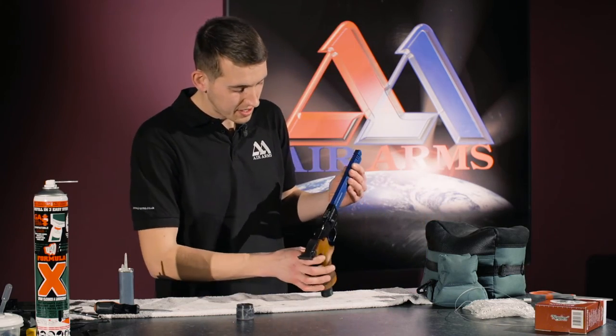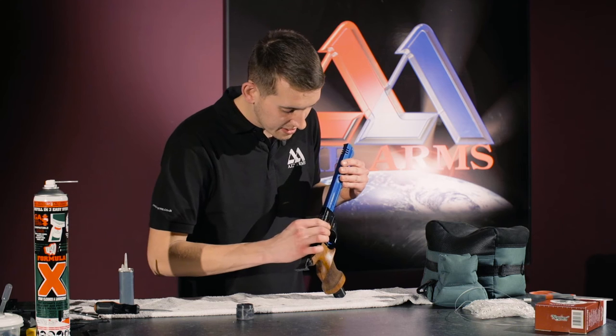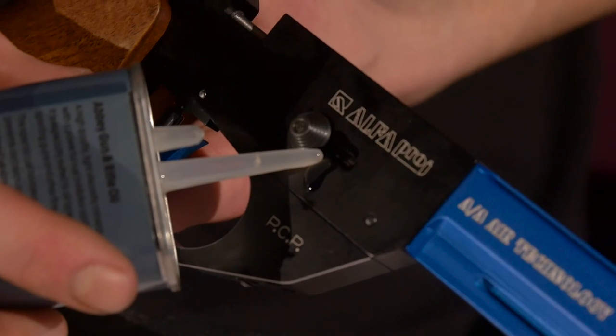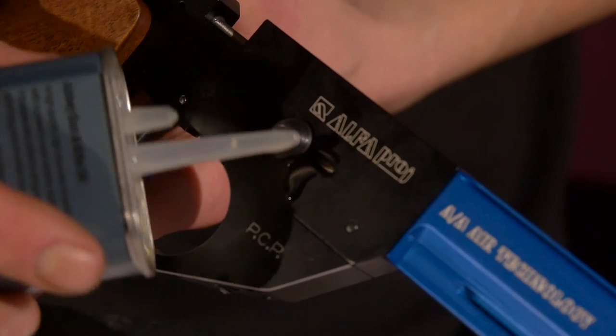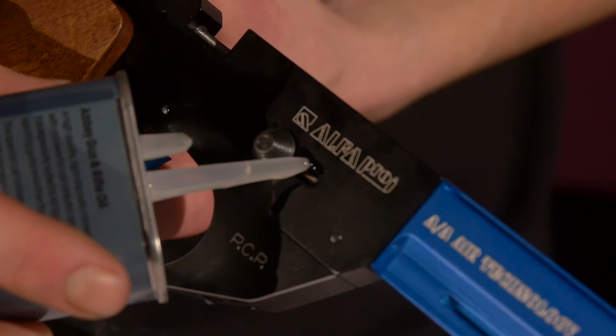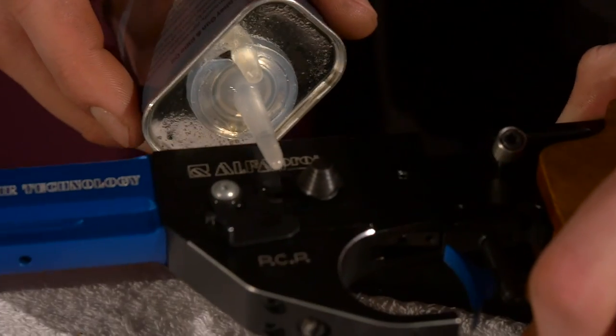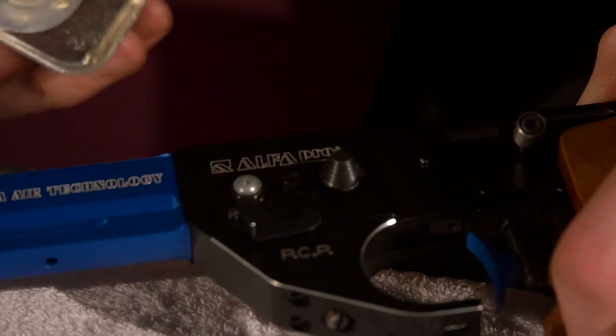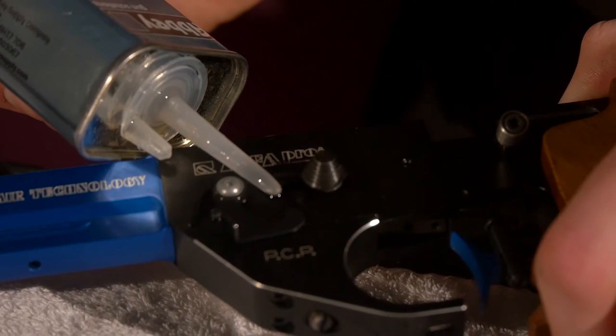Also on the cocking buttons, either side, if we put a small dot of oil on either side, there and there. Same the other side. Small drop, and work that in.